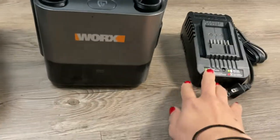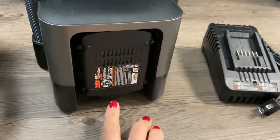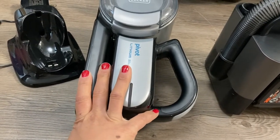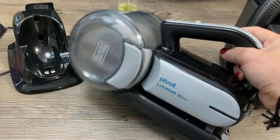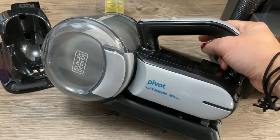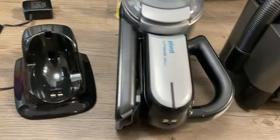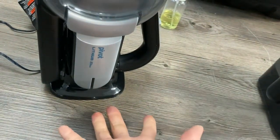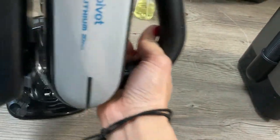That includes the charger and the battery. Then we have this one — with tax I think it was like $72. It's the Black and Decker Pivot Lithium 20-volt, and that's the charger. It's a lot more thin, doesn't feel as durable. You just charge it like this — it stands on its own. The charging time takes a while but I feel like it lasts a pretty long time.